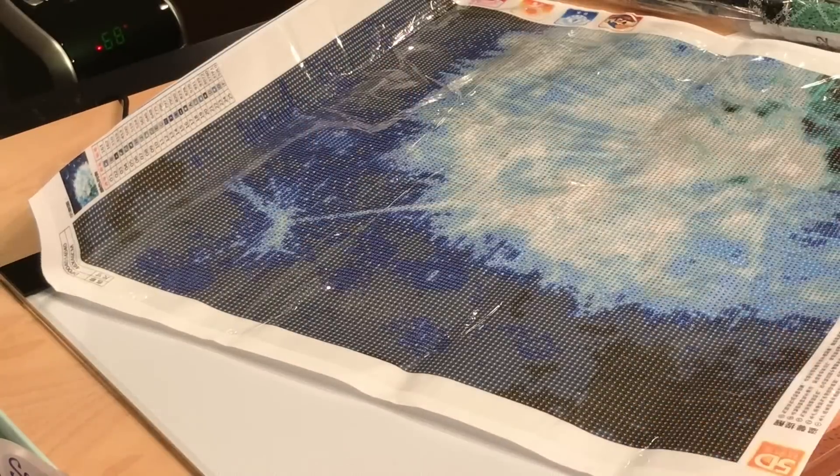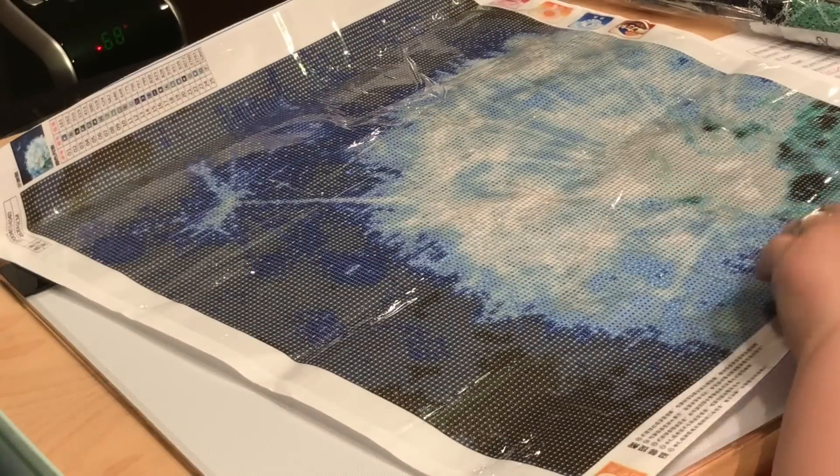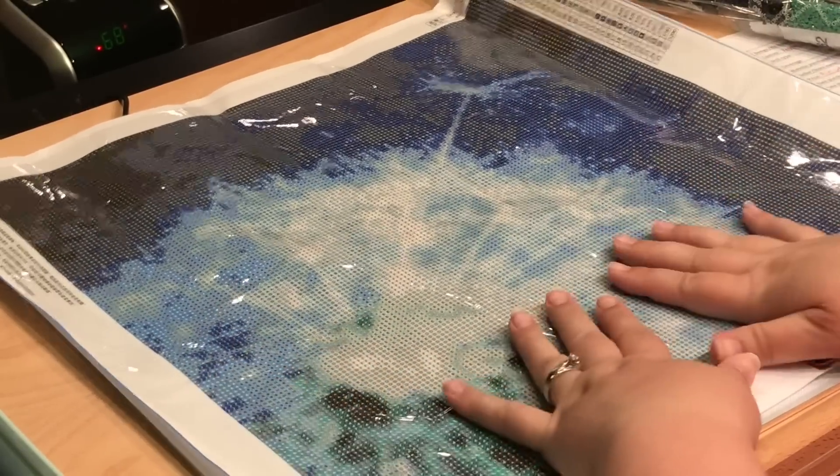The nice thing about this clear glue or the clear covers versus the opaque is if it does go over the design, there's no glue attached to it. So it's not like the glue is going over the design.